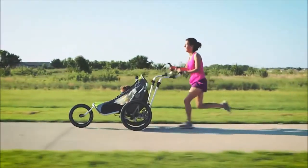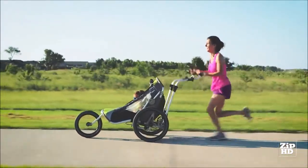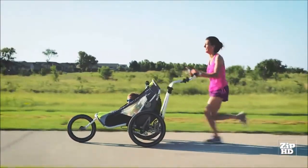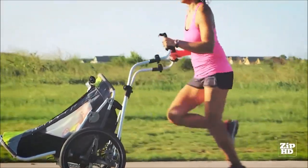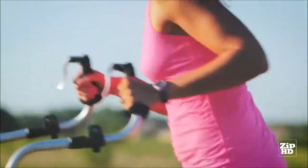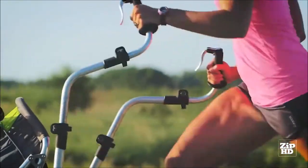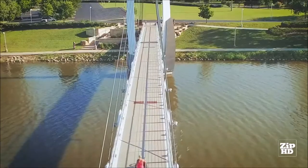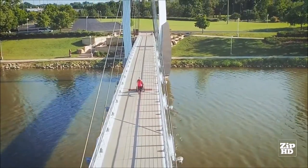The Jogalong Stroller was created to embrace the flow of your body's natural movement, allowing you to spend more time with your child outdoors. The smooth motion of the arms automatically adjusts to your natural arm movement. You can run or walk at any speed. There are no stroller adjustments to make — it follows your lead. The Jogalong is your outdoor partner when you and your child are on the move.